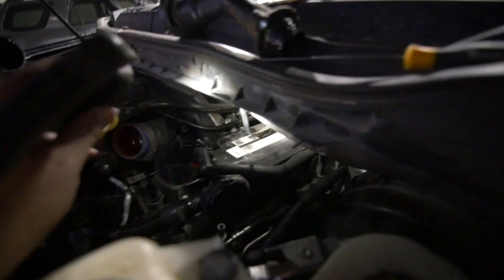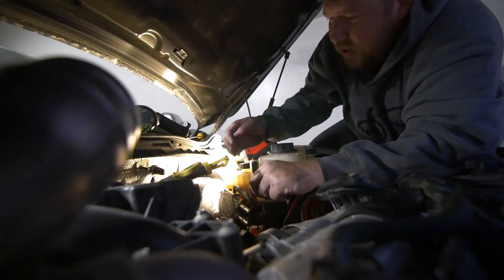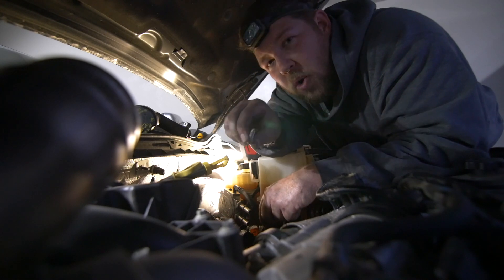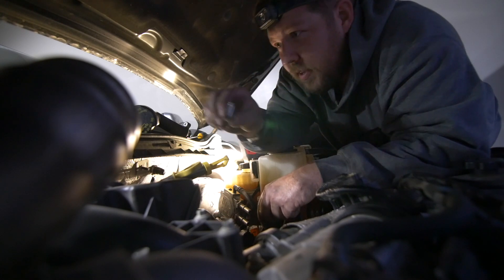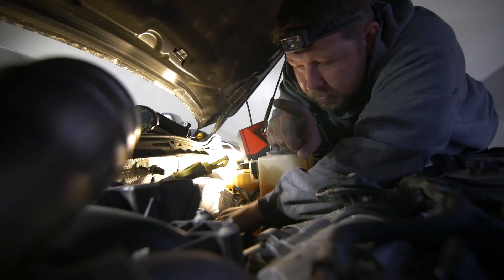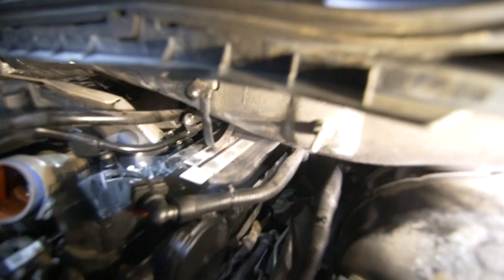I'm going to show you where this next bolt is — right where my light is shining, there's a bolt back there. It's really tight, it's a 10mm. We took the one off the front up here — there's a 10mm on the front — and now we're going to give this our best shot. Repositioning the hand... got it out! So there's two down, and I hope there's not another one in the back — fingers crossed.